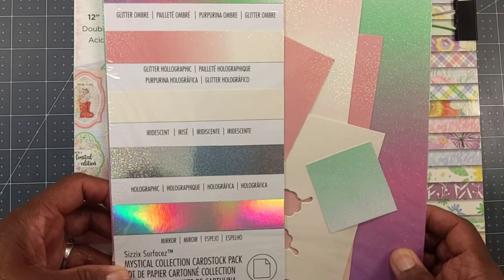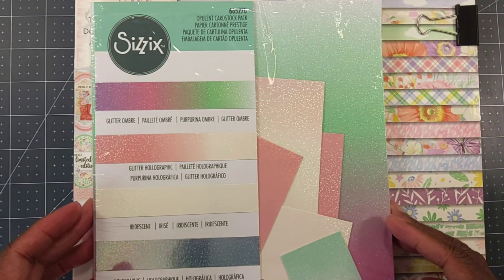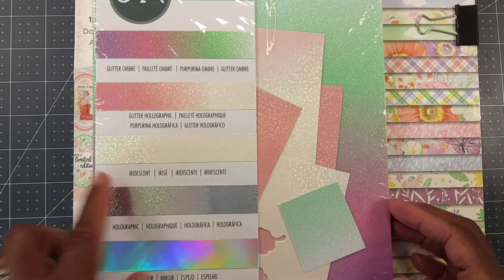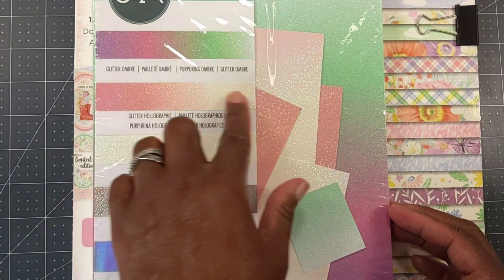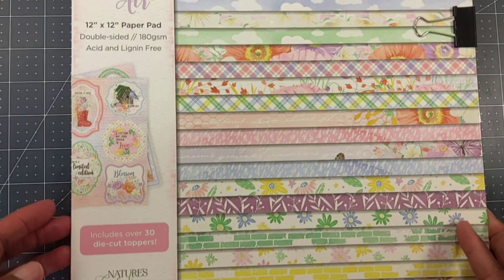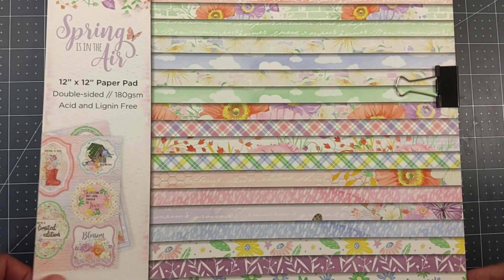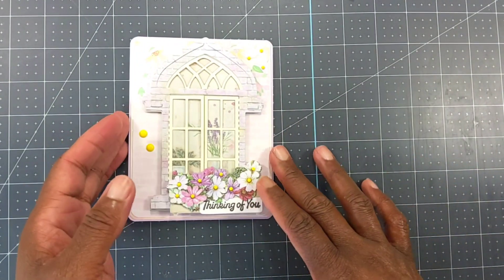For some of my paper, I used this opulent cardstock from Sizzix — I believe I used this color right here. And for my other paper, I used paper from 'Spring is in the Air,' which is Nature's Garden by Crafter's Companion. So let me give you a closer look at the window card that I created.